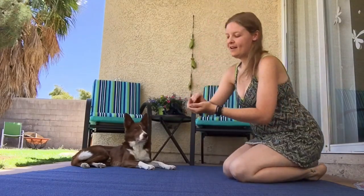Teaching left and right is super easy. All you need is a handful of treats and your dog. Stand.